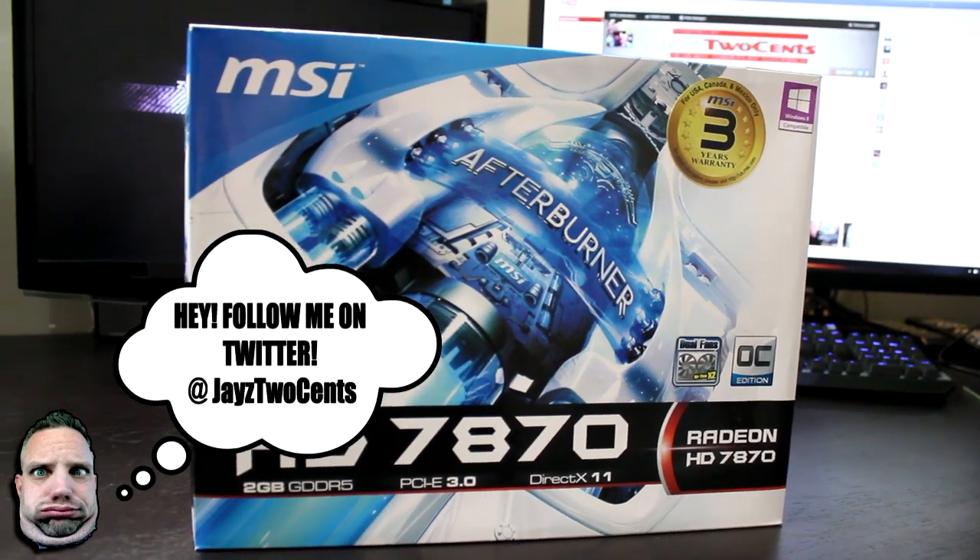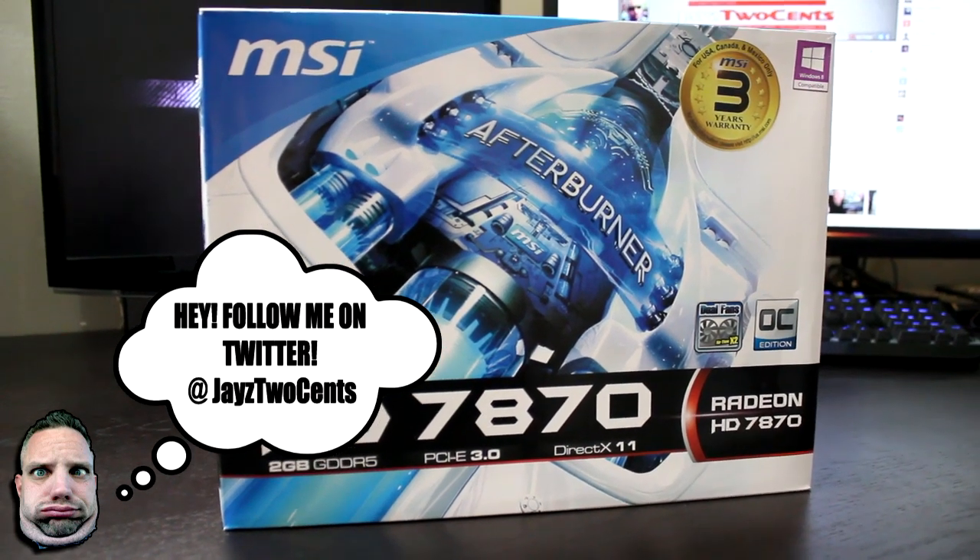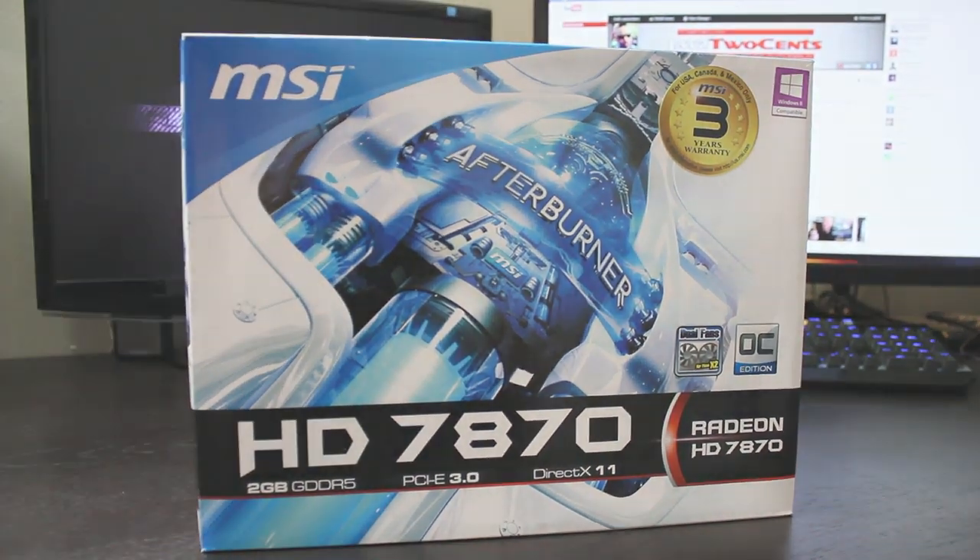Here by popular demand — you guys have been asking Jay's Two Cents what my opinion is on the best mid-range graphics card. Today we're going to take a look at the 7870 from AMD.